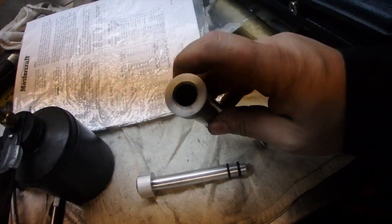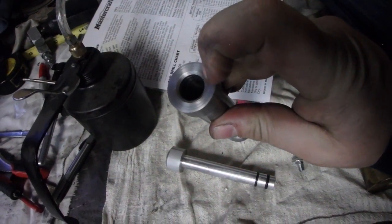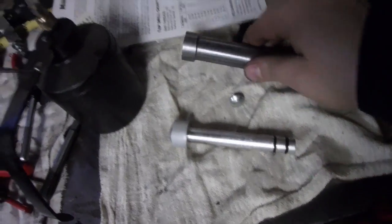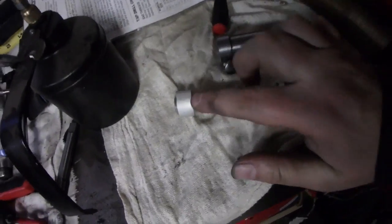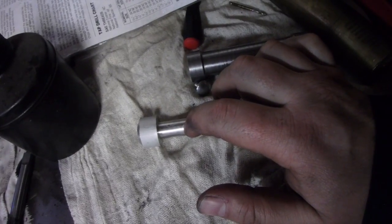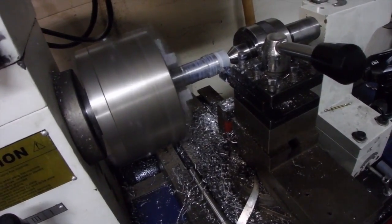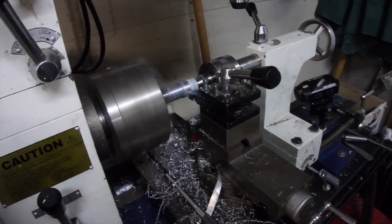Well we're almost done. This is all chamfered. This is all drilled out and tapped so I can fit this button on the bottom. Double o-rings. So what we're going to do now - there's a difference between this size and this size - so I'm going to lube it up, put it in, put the top in, create a vacuum, and I'm going to see if I can turn it on the lathe. I don't think I'm going to be able to, but we're going to find out. I think it's going to work - I'll make one cut on aluminum then cut everything to the same size.